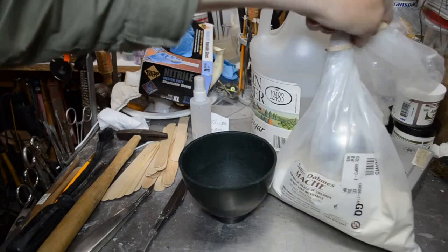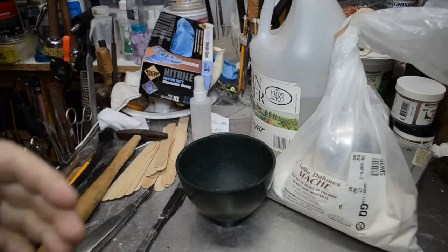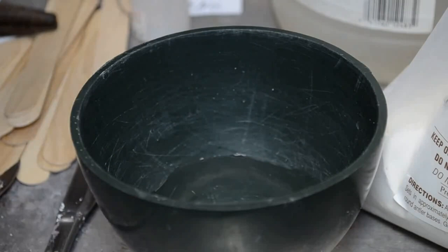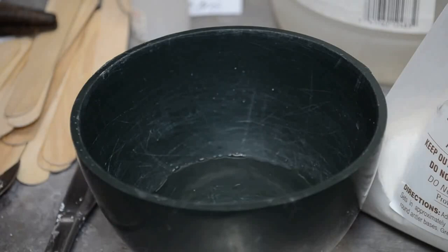I've got everything I need to mache the top of the skull plate. I like to use Sally Dames Mache — this is a plaster-based mache with yellow dextrin, extender, and paper pulp. Just plain water to mix. Since Sally Dames Mache is plaster-based, it's best to add the dry mix to the water — the same way you mix plaster. You never want to put dry plaster in a bowl and pour water into it; always pour plaster into the water.